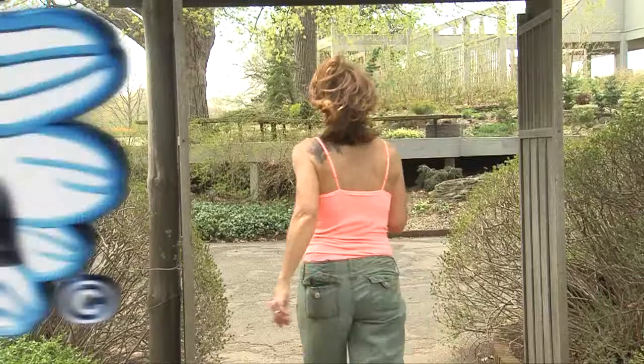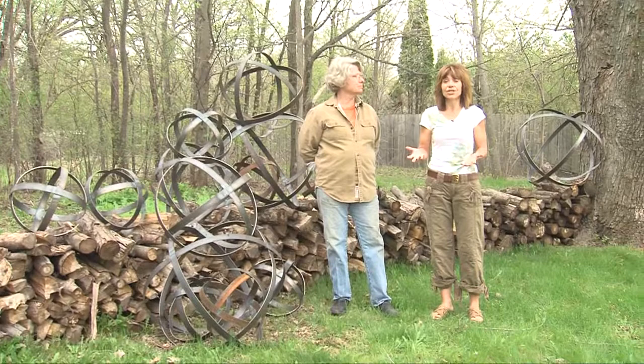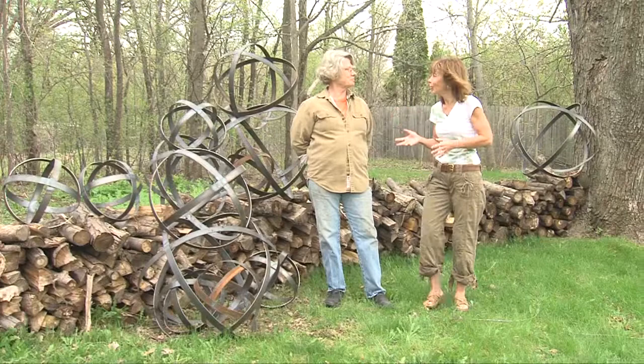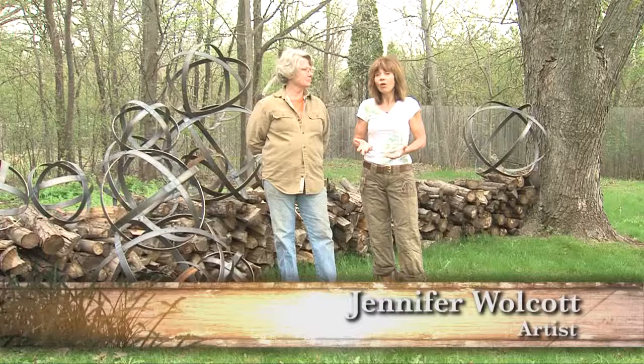It's time to introduce you to Jennifer Walcott. We're going to learn all about her metal garden sculptures. Gardens are works of art in their own right with color, movement, texture, but no garden is really complete without a garden sculpture — whether it's something whimsical or adds a dash of panache. We're here with local Northfield artist Jennifer Walcott, whose work in metal is seen all over the state.